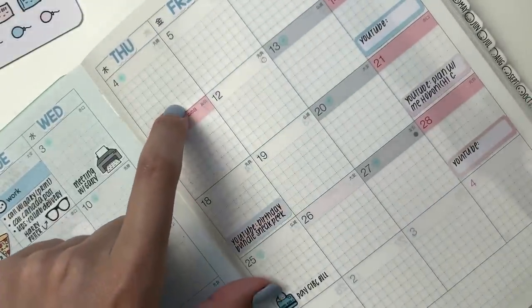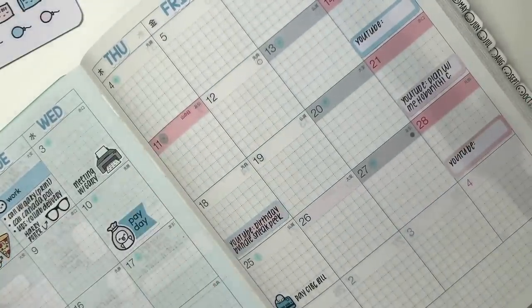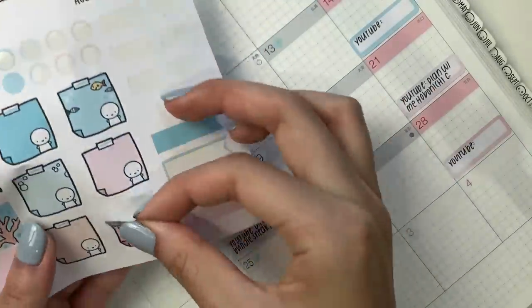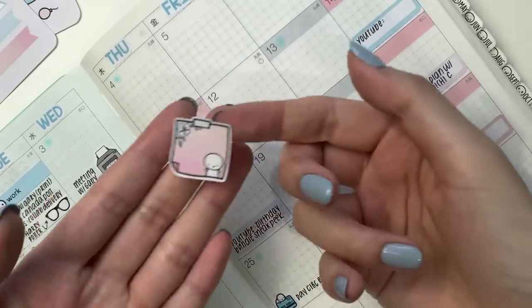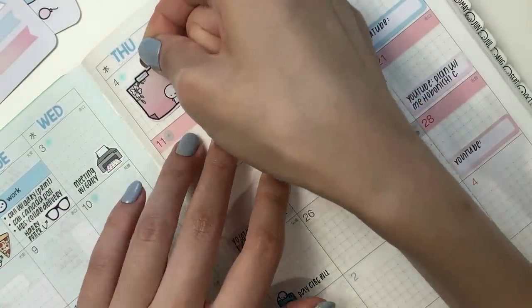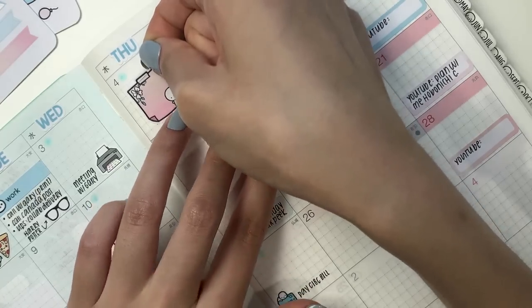Yesterday, Thursday, I went to the library basically the entire day with my friend. I'm going to put down one of these sticky note stickers. I love this orange to coral color so much.